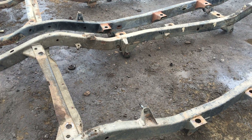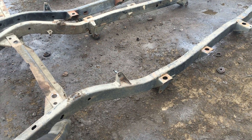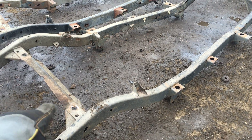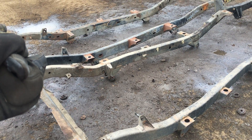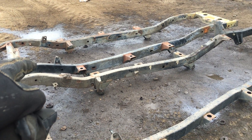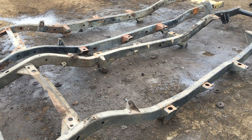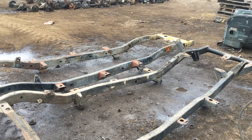I'll get these frames cleaned up and listed for sale. A grade A YJ frame is $1,500 plus shipping - we ship all over the country. This one is grade B so it'll probably list for around $1,200 plus shipping. That CJ7 frame over there is a steal right now - listed for about $600 because you'll need to do work on it. Normally a good grade A CJ7 runs the same as a YJ, around $1,500 to $1,800. We also have a really nice grade A CJ5 frame.